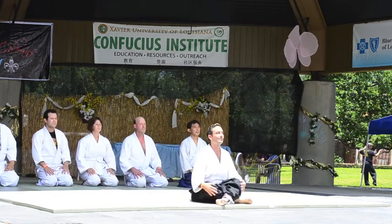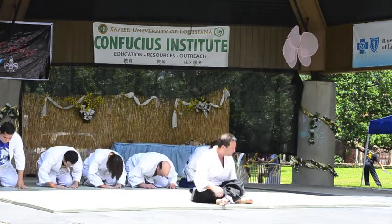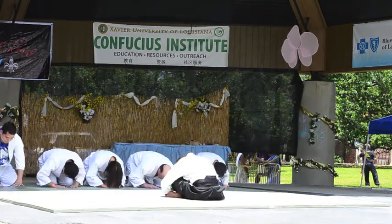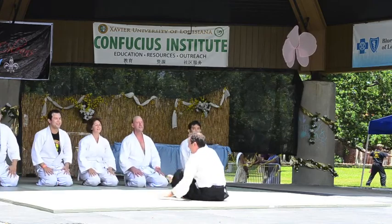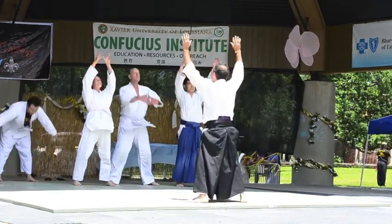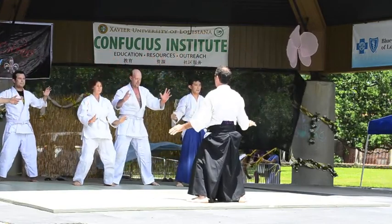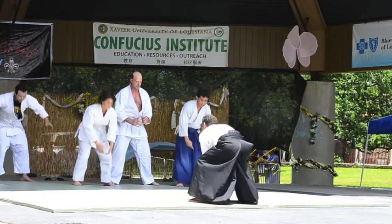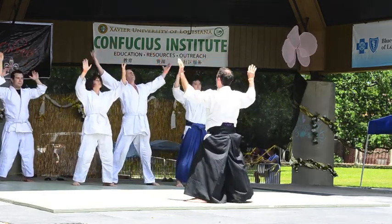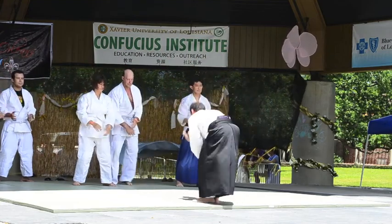These are a few members from our dojo, warming up, bowing in to our sensei, Brian, and then we turn and bow to a picture of O-sensei, the founder of Aikido. This is how we give reverence and respect. And then they move on to Qigong, which is an ancient breathing technique where they hone their focus and their energy and prepare for class.